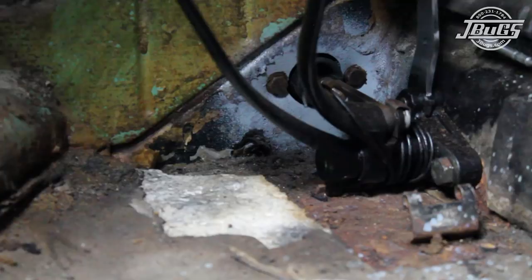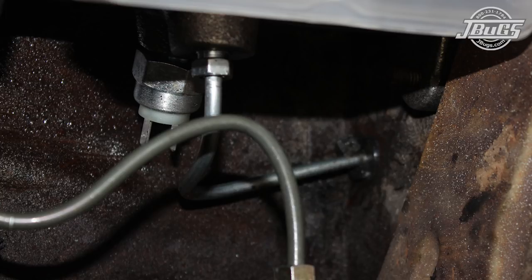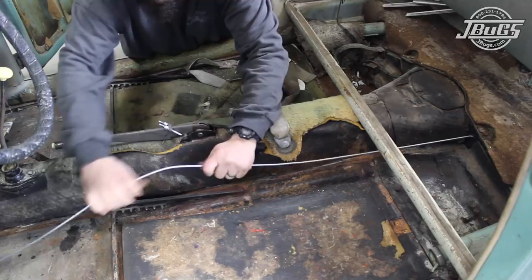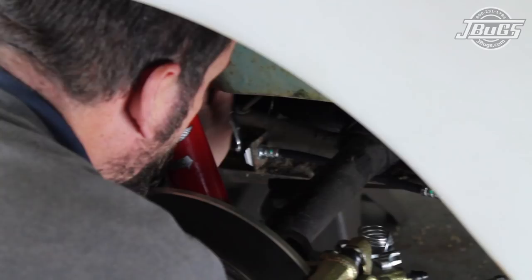A new brake line is set in the car and run through the front firewall, then bent, shaped, and threaded into the master cylinder at the front of the car. Back inside the car, the line is carefully bent and routed under the rear seat crossbar and through the rear of the floor pan. Under the car at the rear, the line is bent and then threaded into the rear left brake line T.